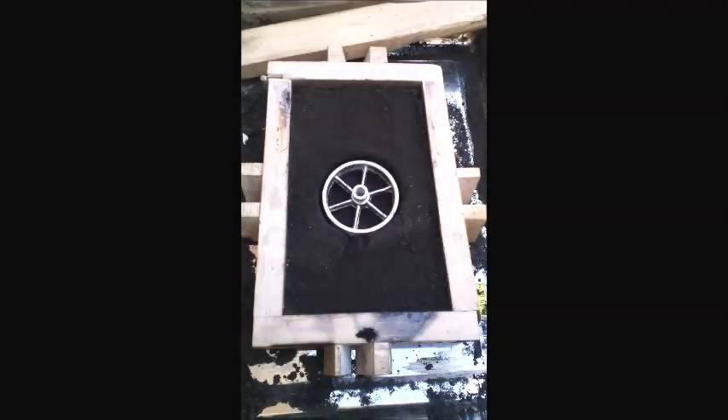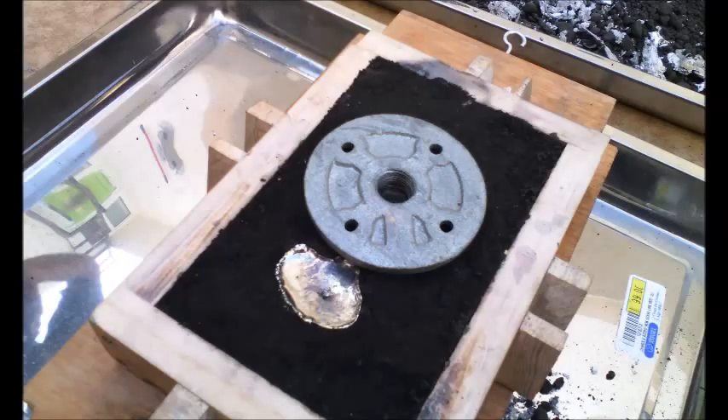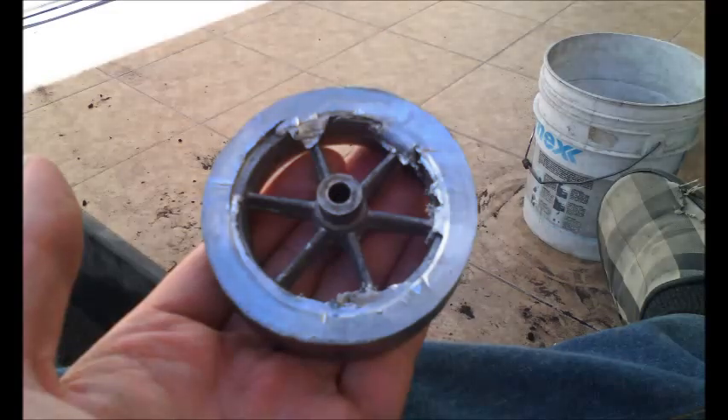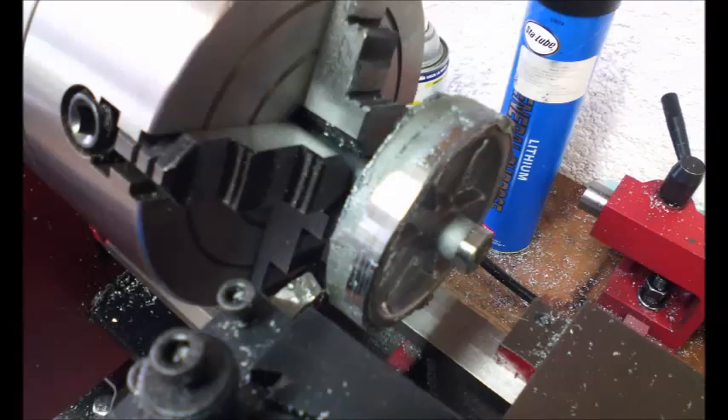I poured some lead around the flywheel to make it, well, a real flywheel. Many attempts didn't work correctly, mostly because I was trying to melt the lead in place with a torch rather than pouring it, which didn't allow me to clean the drag and rust from it. Finally, I got a decent lead ring, which I was able to turn later.